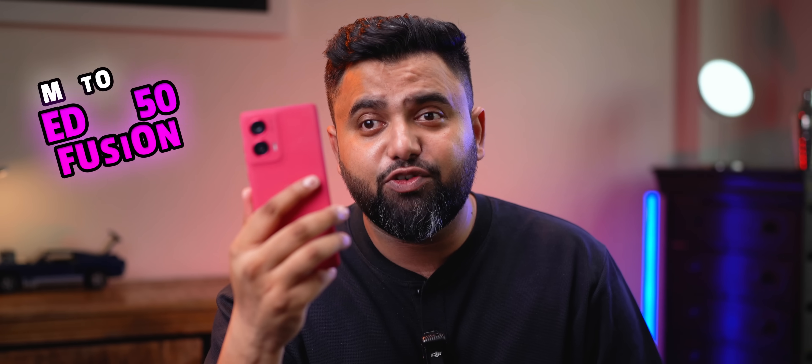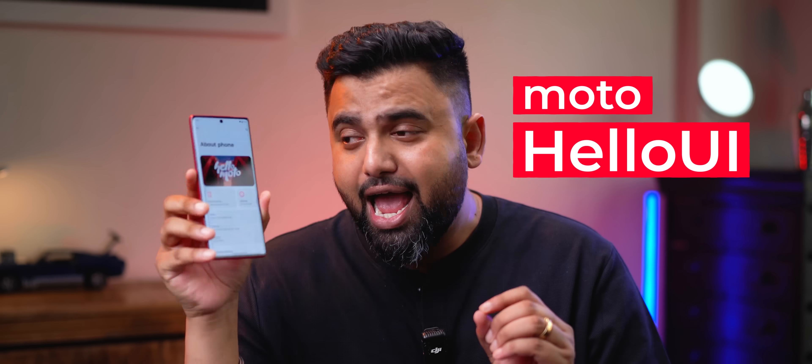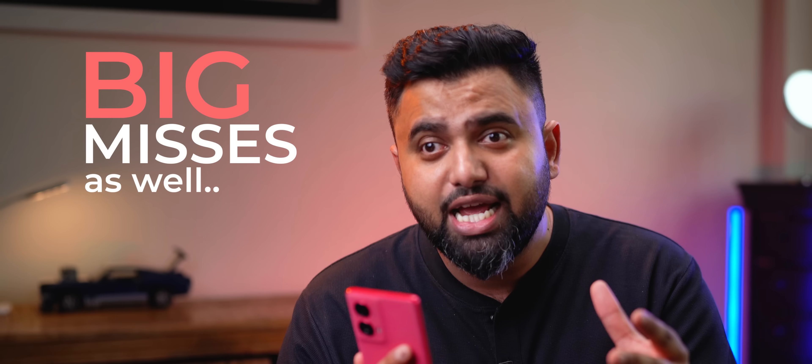I recently reviewed the new Moto H50 Fusion and that was my first experience with the new Moto Hello UI. And to my surprise, this is actually a big update with a lot of good changes and it definitely sounds better than My UX. But along with the big changes in the new Hello UI, there are some big misses as well, and if you're wondering if you'll get Hello UI on your older Motorola phone, Motorola has answered. So without any further ado, let's go. Let's start with the big changes.